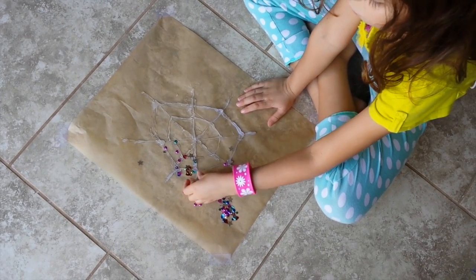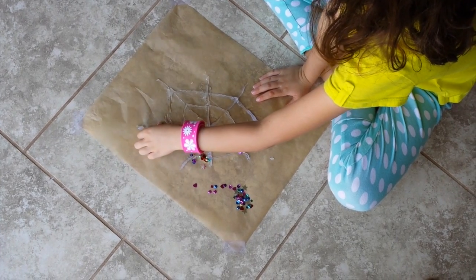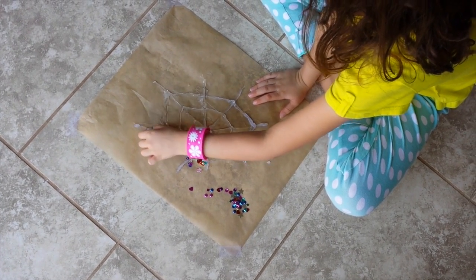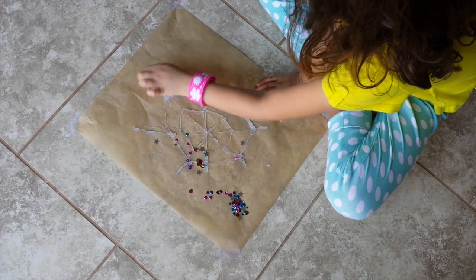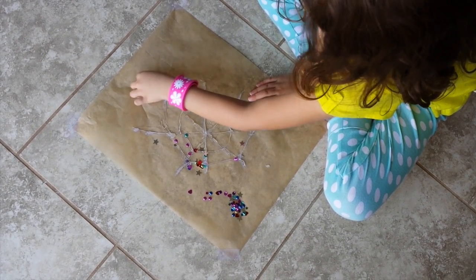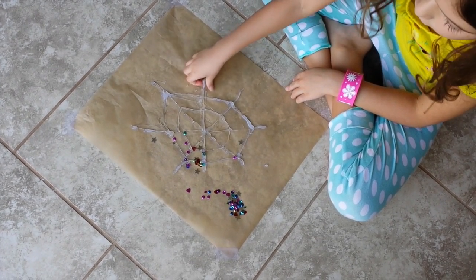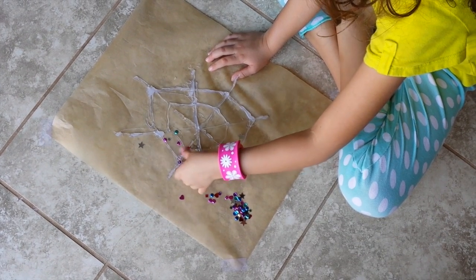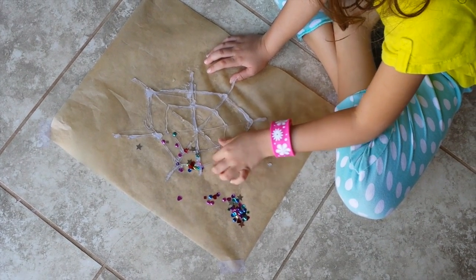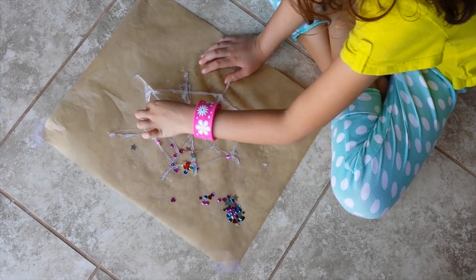So now I'm starting from the edges in. Just get all the little sticks that are hanging out, and you can take anything that was a mistake off. Just take off any loose things and peel it off, as you can see.